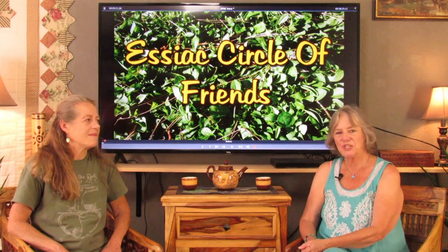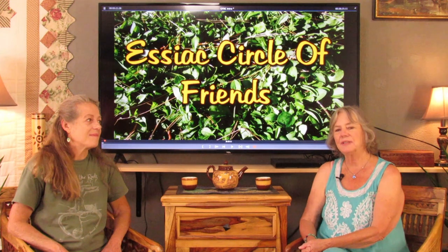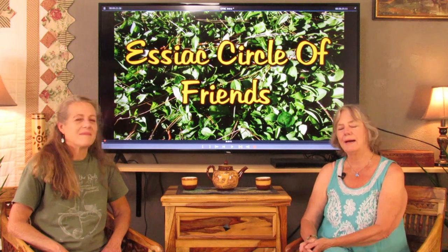Hi, my name is Michelle, and I'm Ingrid, and we are with the Essiac Circle of Friends. Today I'm going to show you how to make Essiac tea, one gallon at a time.